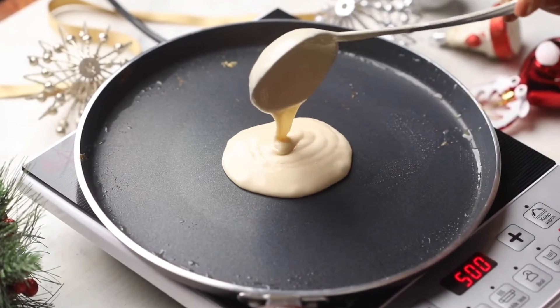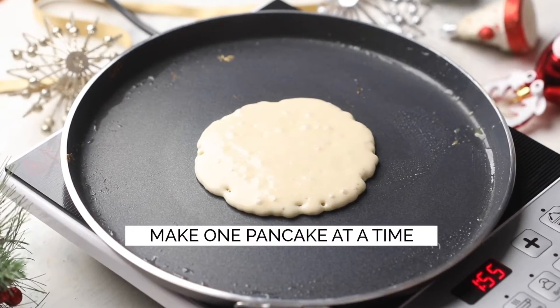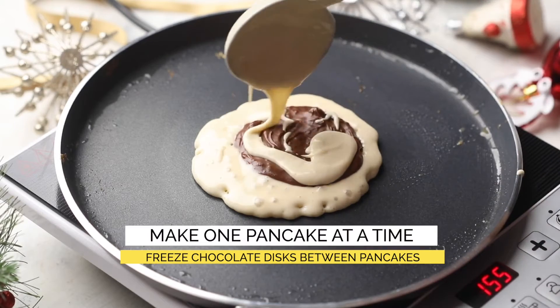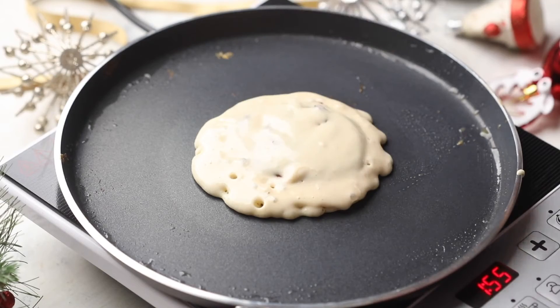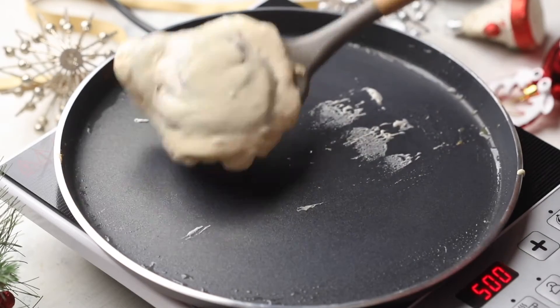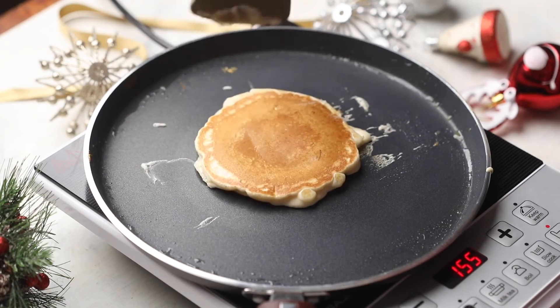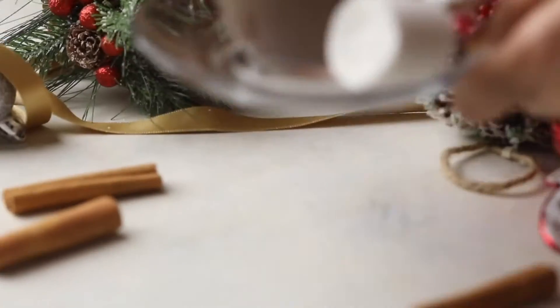Only make one pancake at a time and make sure that you place the chocolate disc back in the freezer while you are making the pancakes, because they come to room temperature really easily and if they start melting, the pancakes become much harder to make. These only need a minute or two on each side and make an amazing breakfast.